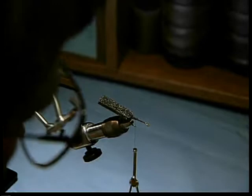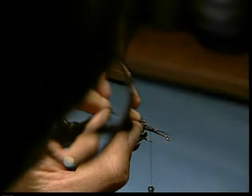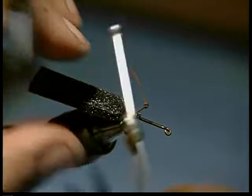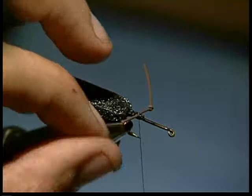The first set of legs, we're going to lay across the top, right at that point. Figure eight. There we go — get them held in there good.